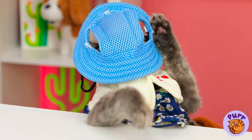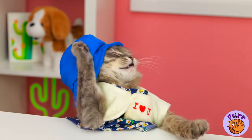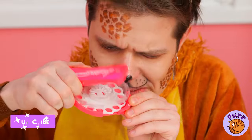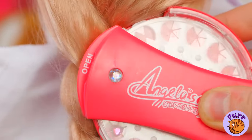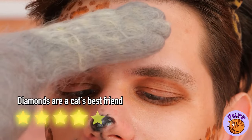Just because that one cat wore a hat doesn't mean they all do. All cats have their own sense of style. Some prefer to sparkle and shine, and also wear wigs. And don't you worry, there's plenty of sparkle to go around.